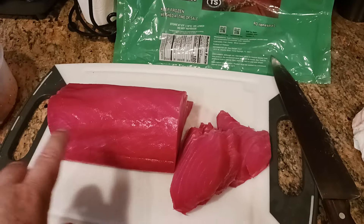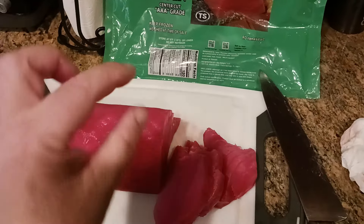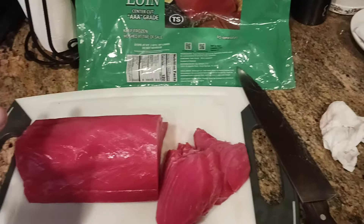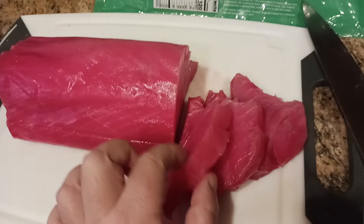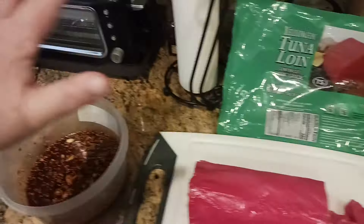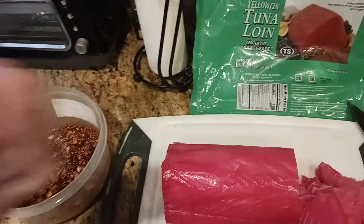It's okay if your tuna or salmon is still just barely on the brink of being frozen or defrosted — that's totally fine. What you want is nice one-inch thick steaks, and then from here cut those up into cubes, put them in the poke sauce I made, and stick the whole thing back in the fridge.